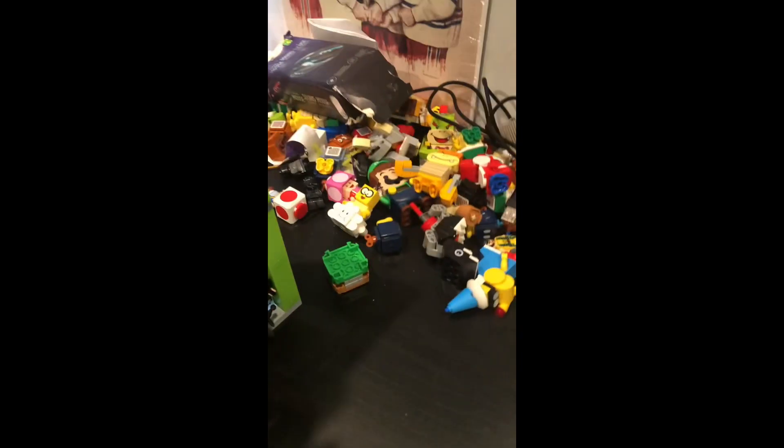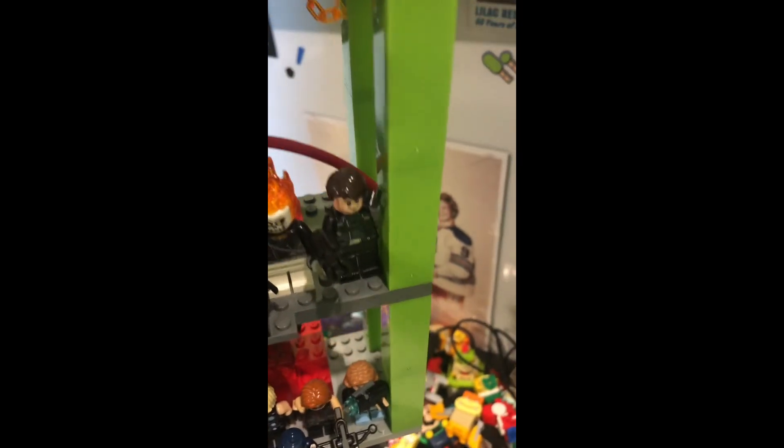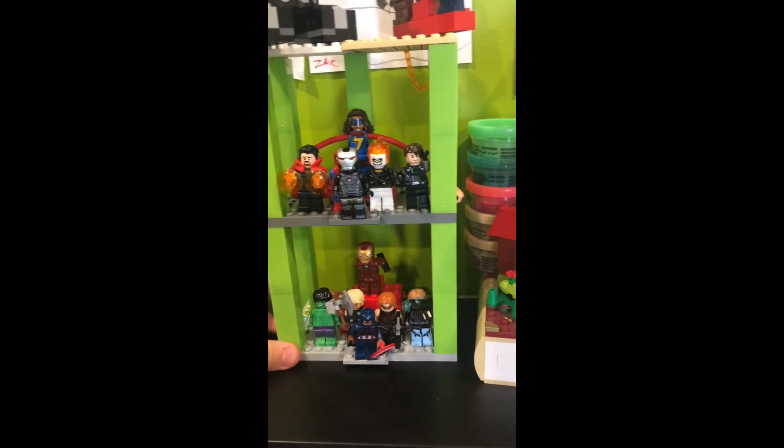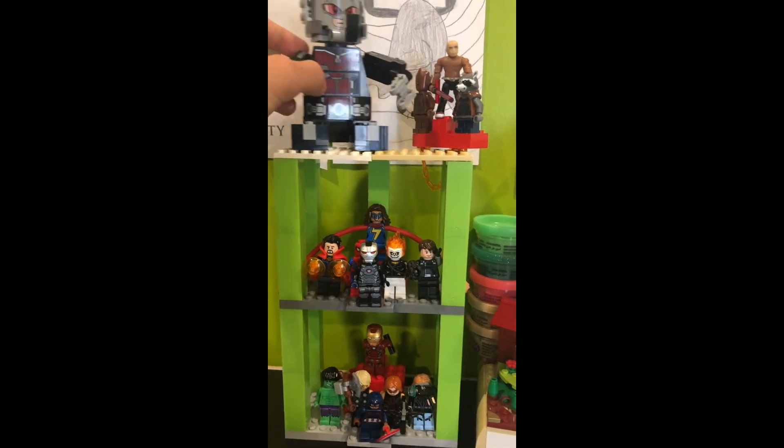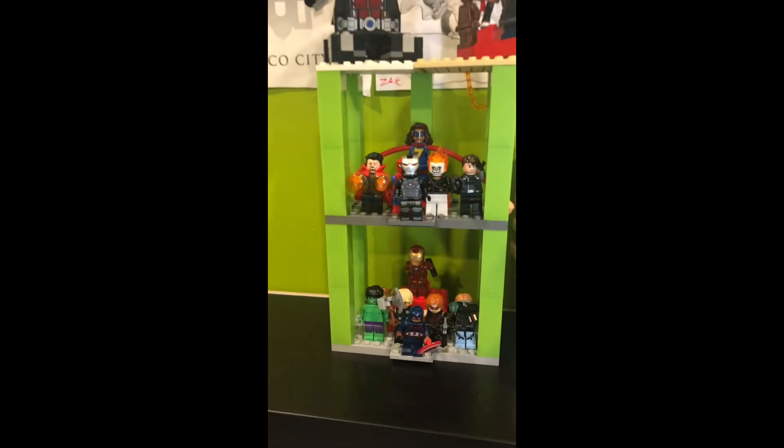Here we have it. I don't know how I'm supposed to pick this up with one hand. Ant-Man's going to fall — I think so. Right there, works right there. And if I just fix Ant-Man right here, we are good. I think that this was a success.